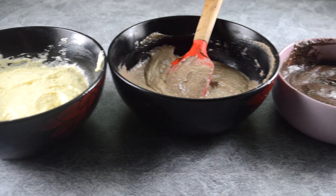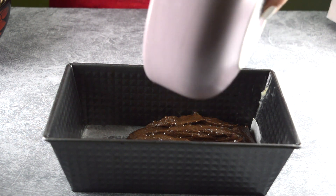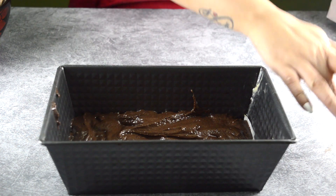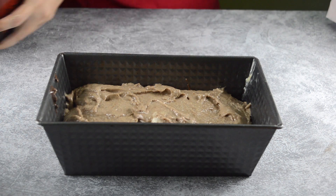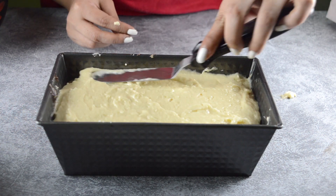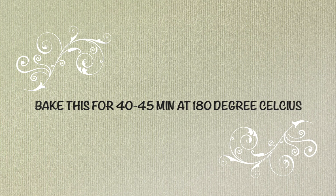We have three colors ready. Now we need a loaf pan which I have already greased and lined with butter paper. First I'm using the darkest color, then the lighter shade, and finally the white shade, using a spatula to make it flat. Preheat the oven to 180°C, then bake for around 40 to 45 minutes at 180°C.